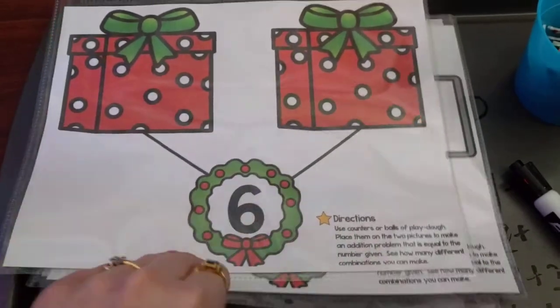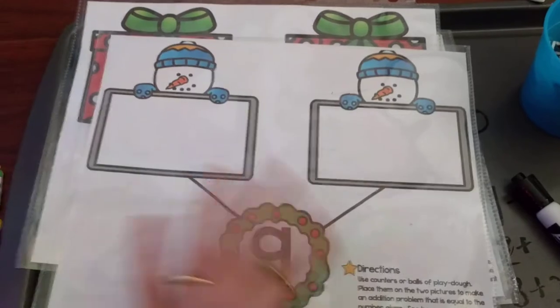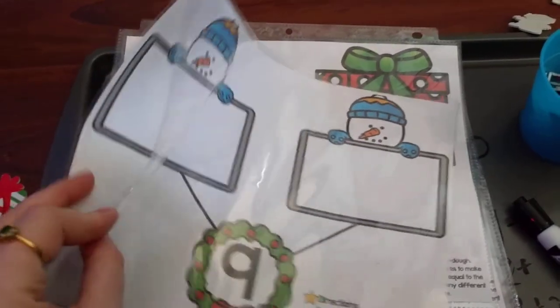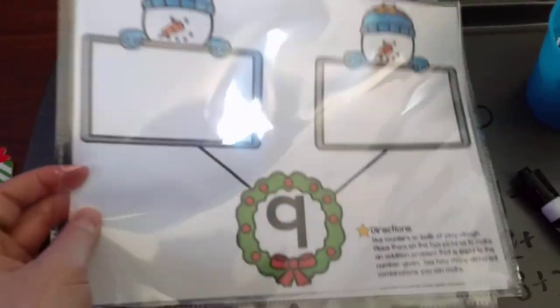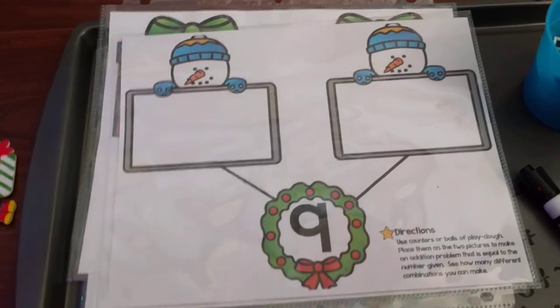If you'd like to download these pages, I printed them out and put them into plastic sleeves — I didn't laminate them because I didn't want to waste lamination, so they're just in a plastic sleeve. You can get these off my website; I'll leave a link below. All right, see you next time!